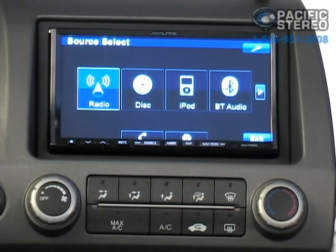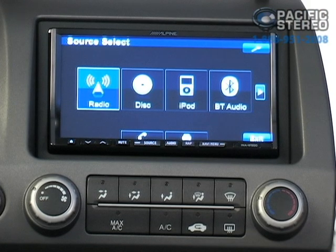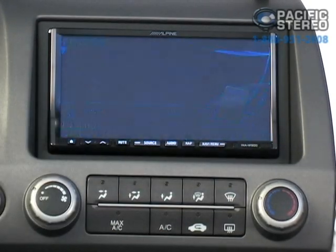Let's hit our source button, and now we can pick through the radio, the disc, iPod, or Bluetooth. We have a variety of sources, and if we press that gray button on the screen, we can even pick other sources such as satellite radio or maybe a DVD changer. We're going to go ahead and start by pressing iPod.